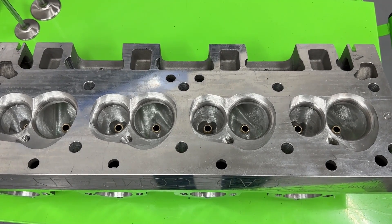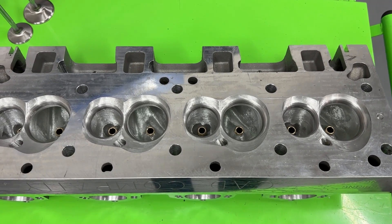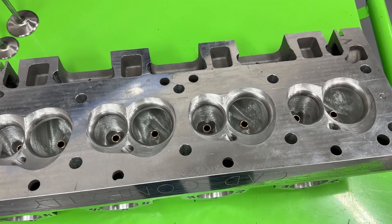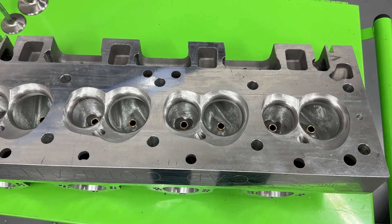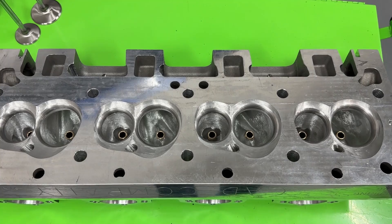This is the first customer that's ever had me do any, so you get to see that. Following this, I'm going to have a Mopar head, 440. Now that's not as uncommon, but it's definitely not as common as, say, a small block Chevy LS, big block Chevy, small block Ford, all that stuff. So a little bit different stuff here — if you're into cylinder heads, you'll like this.